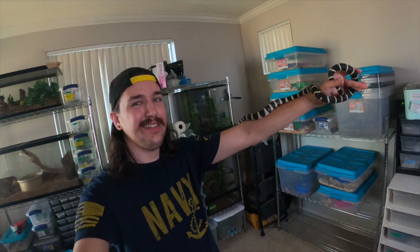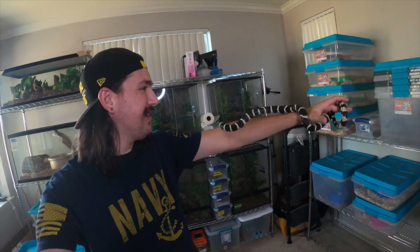This ain't it though. This is Midas, a California kingsnake — just a regular coral banded. My favorite actually.